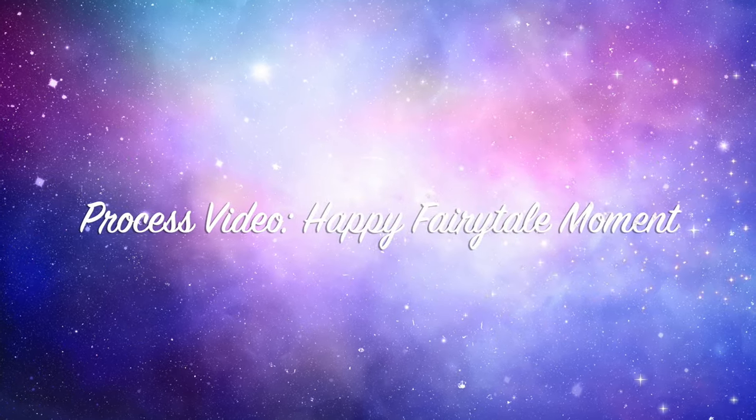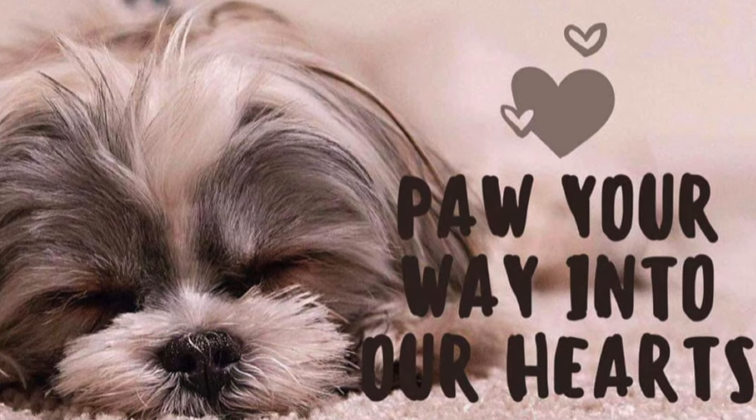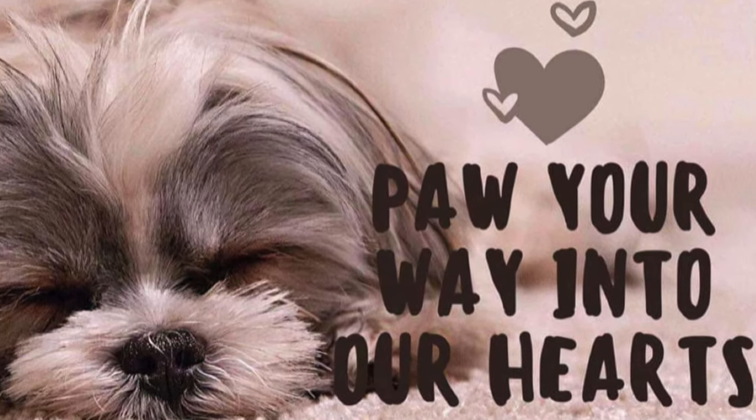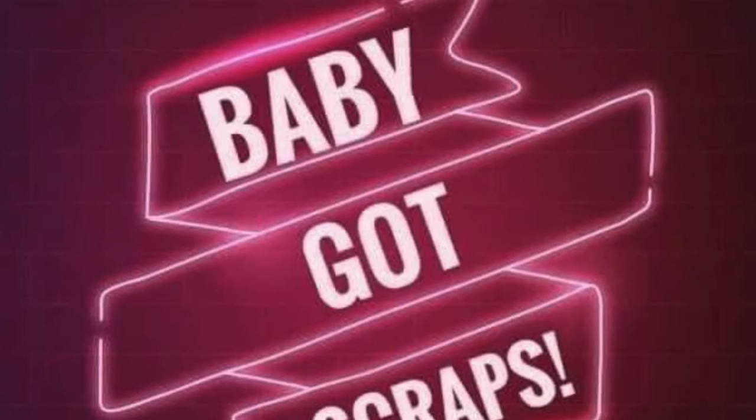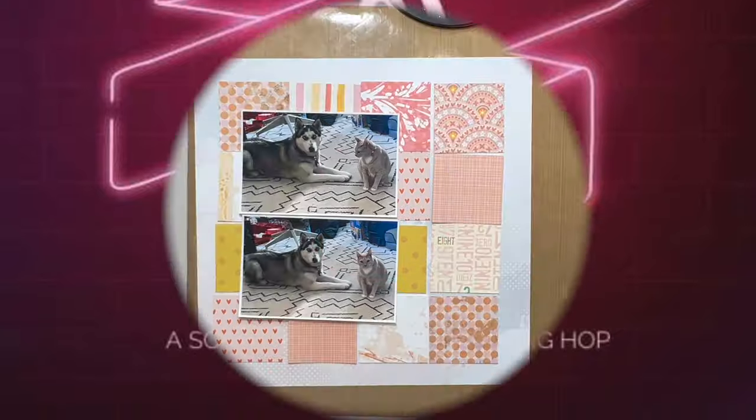Hi there, Janet Fritz here for Galaxy Girl Creations. Welcome to my channel and welcome to a 'Paw Your Way Into Our Hearts' hop, which happens once a month. I think it's the third Thursday of the month, and all month long is 'Baby Got Scraps.'